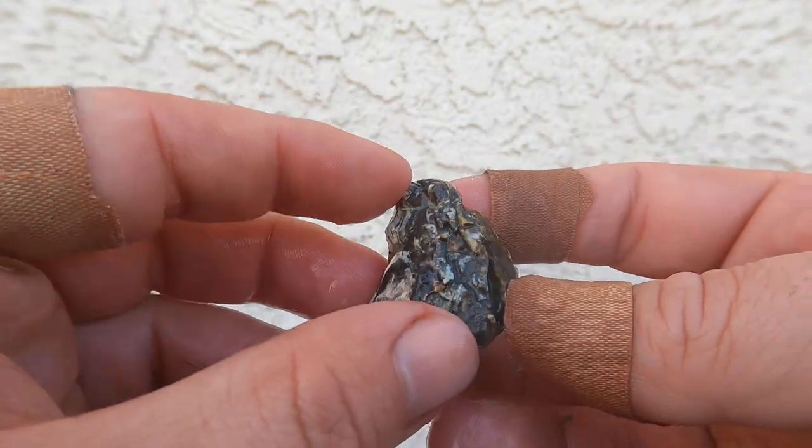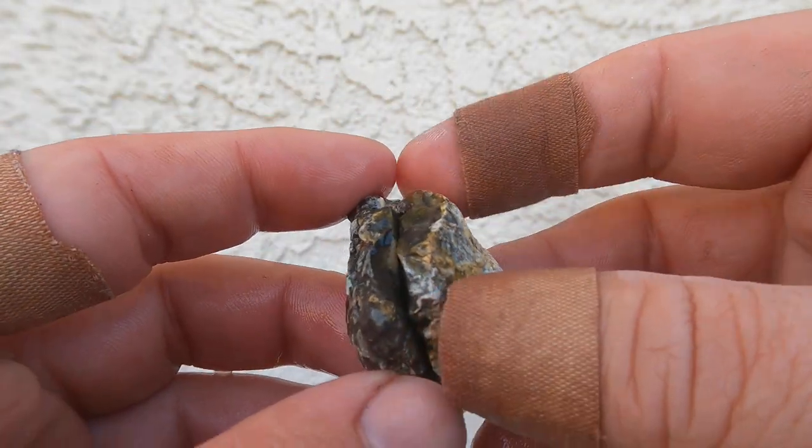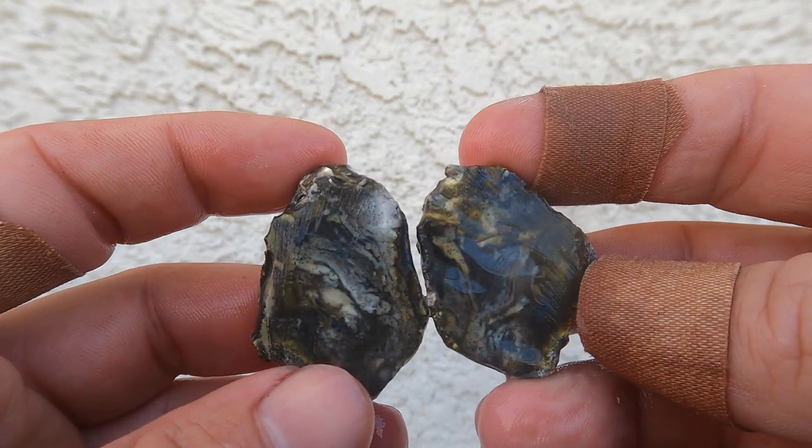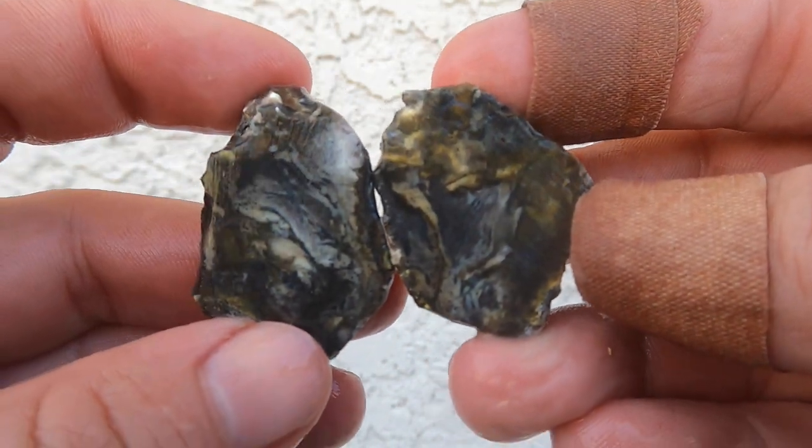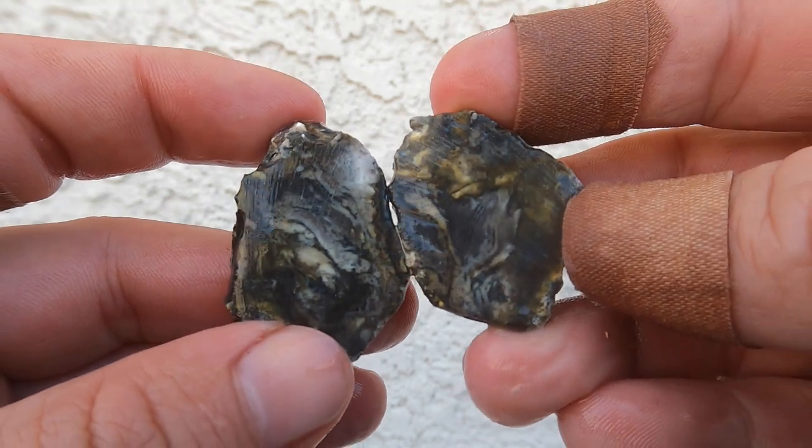This was a little agate or jasper nodule that was just sitting around here. I don't remember where this came from. That looks pretty cool. There's some nice patterns in there. That is interesting.